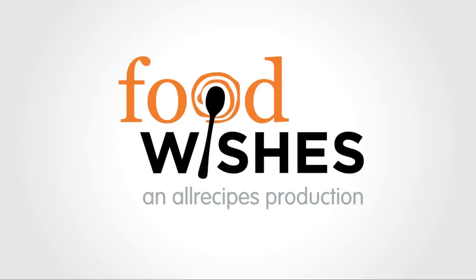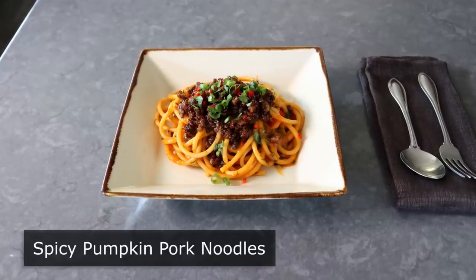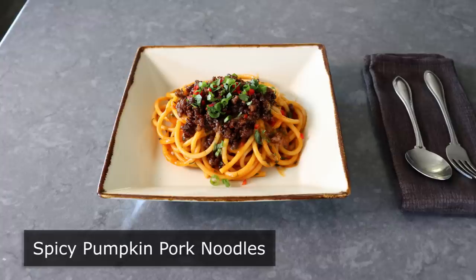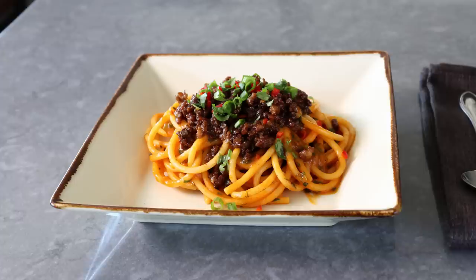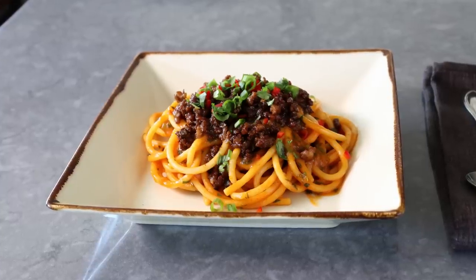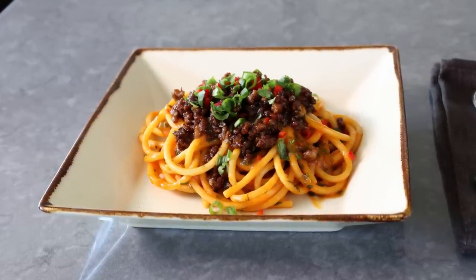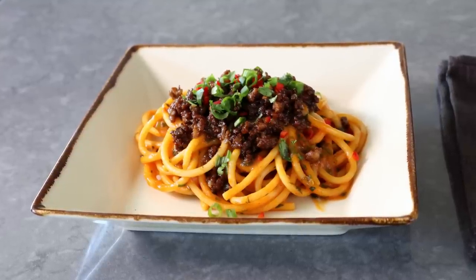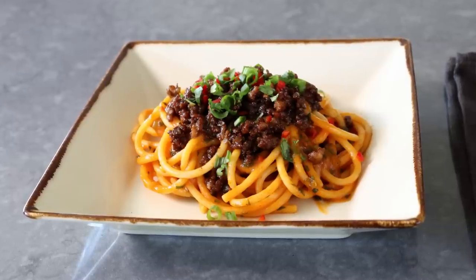Hello, this is Chef John from Foodwishes.com with Spicy Pumpkin Pork Noodles. This incredible Asian-style noodle dish features a very unusual combination of pumpkin and Korean chili paste, which made for one of the most delicious plates of noodles I've had in a long time. And besides being delicious, gorgeous, and very, very easy, this is also very seasonally appropriate — although I think you can, should, and must eat this all year round.